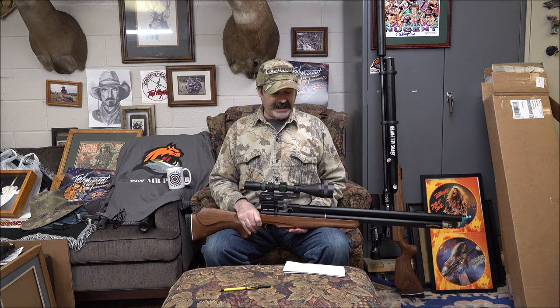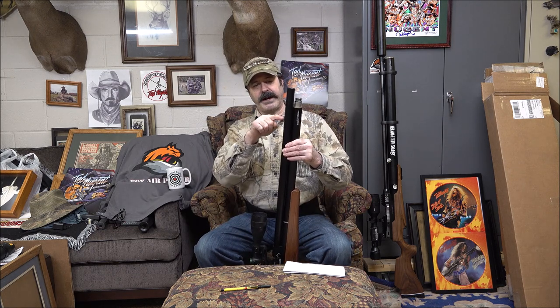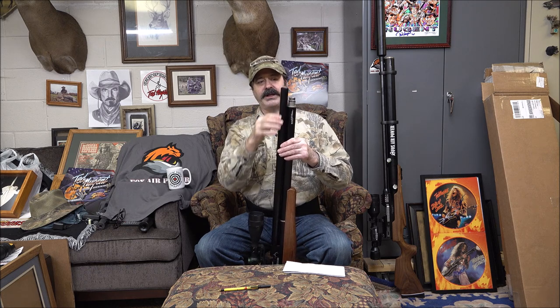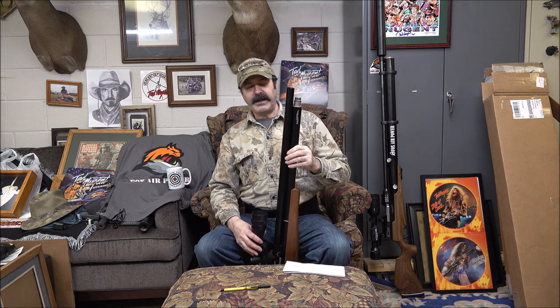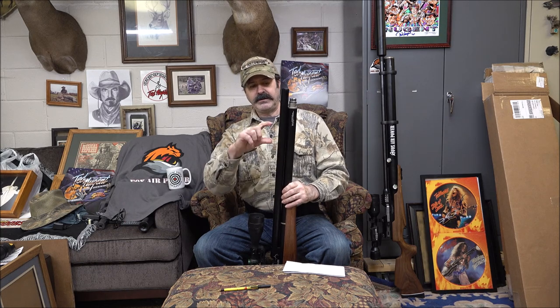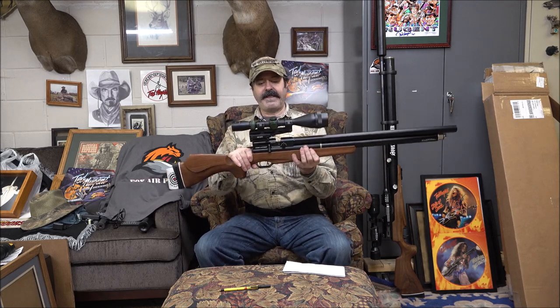Right now we're doing some shooting and we're going between 30 and 40 shots per fill. It's got the shroud on it — there are five or six baffles in here, and the barrel is in there somewhere. It's got the end piece with some crush washers and a bunch of baffles and then the end plug. No barrel band — it's very tight right here. The small bore is actually pretty quiet as it is, so I don't need to add anything.